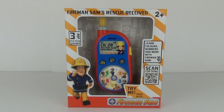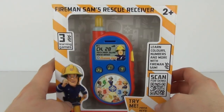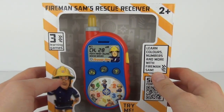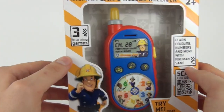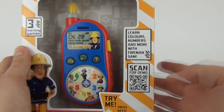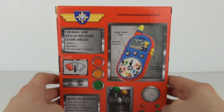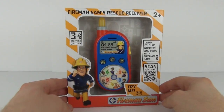Hey toy fans and welcome back to Toy Review TV! This time I'll be reviewing and opening one of the Fireman Sam toys — this is Fireman Sam's Rescue Receiver, which has an age recommendation of two years and upwards. There are three games you can learn with this via these buttons: you can learn colors, numbers, and more with Fireman Sam. This will cost £9.99 to purchase here in the UK.